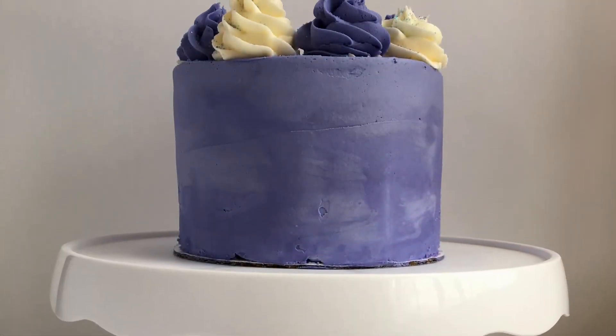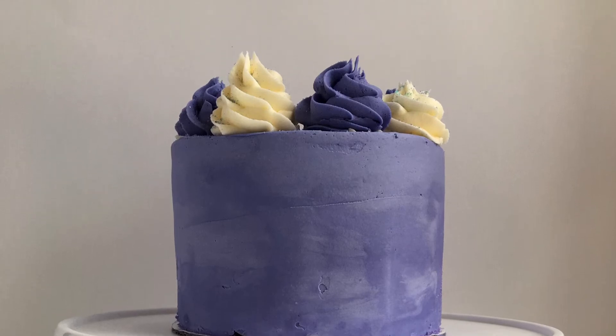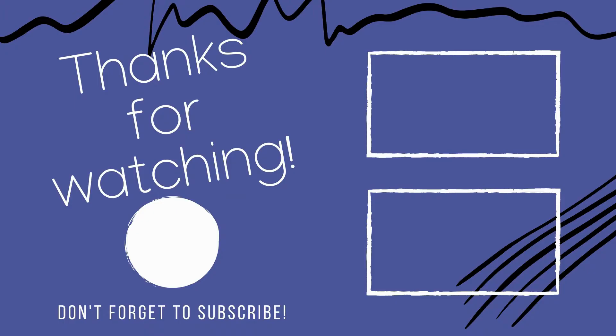And that is how you decorate a cake in four easy steps. Thank you guys for watching, and remember, the more practice you have, the better you will become at decorating cakes. And also, all cakes have their flaws, you just don't always see them.